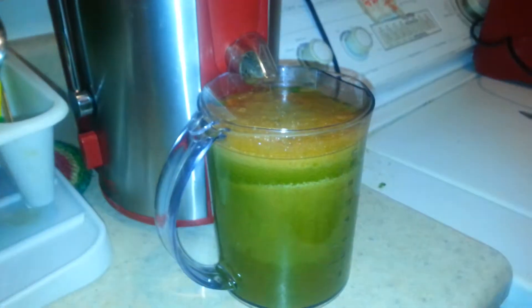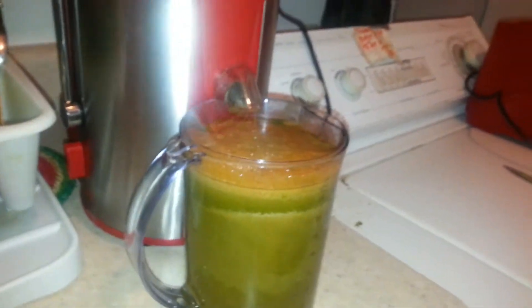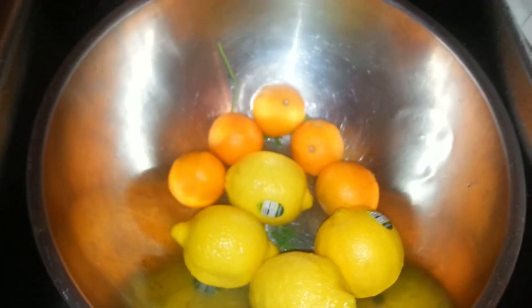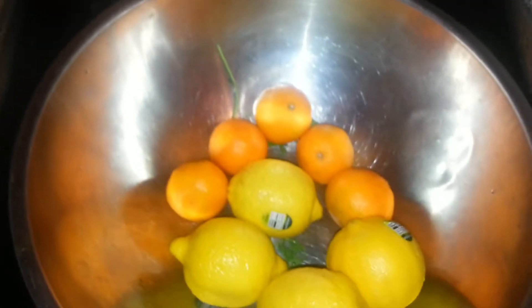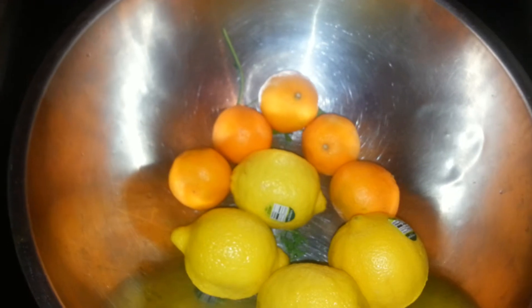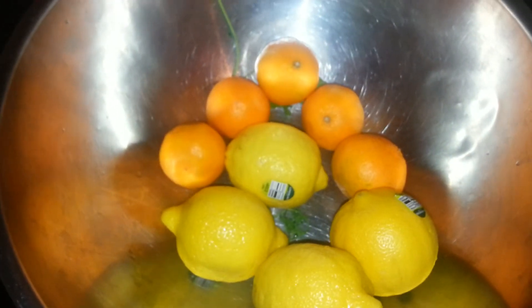Here's the juice so far. What I haven't put in that you guys saw in the picture is the tangerines and the lemons. I don't put those in the juicer because of the peel, so what I'm going to do is juice those outside of what I've already done in the machine. It tastes a lot better.